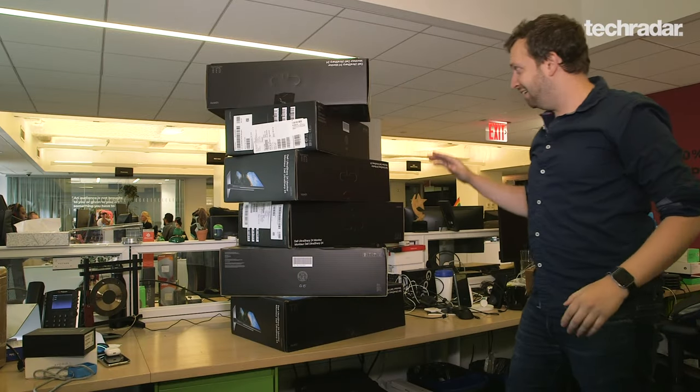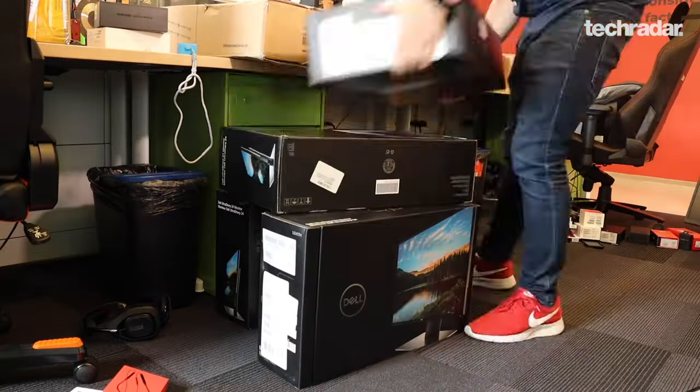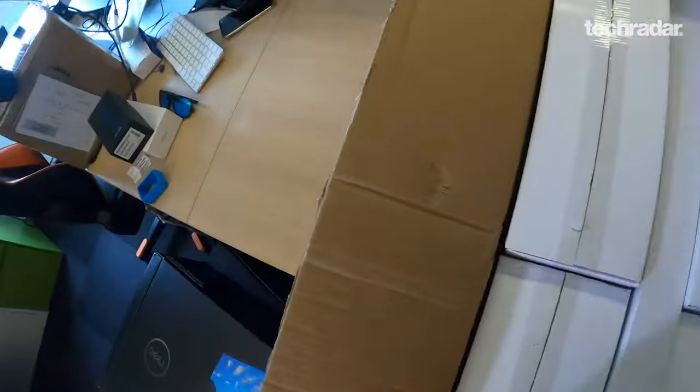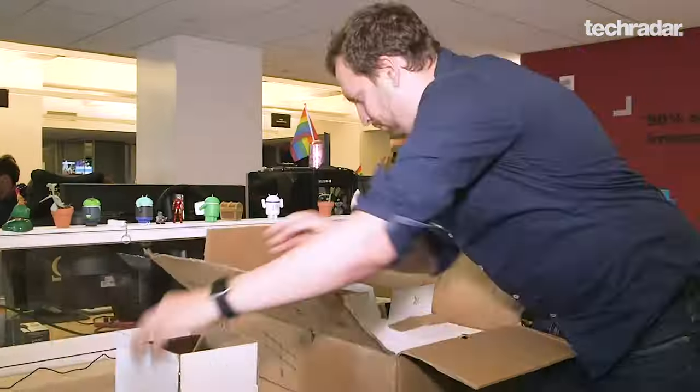That's a lot of monitors. Alright, let's get to it. So I went with a Vivo hex monitor stand that cost a little over $100 on Amazon, and I really need a hex monitor stand to support these six Dell monitors that I have.